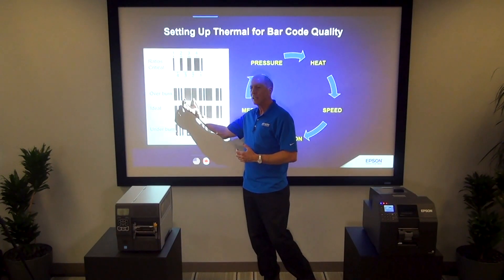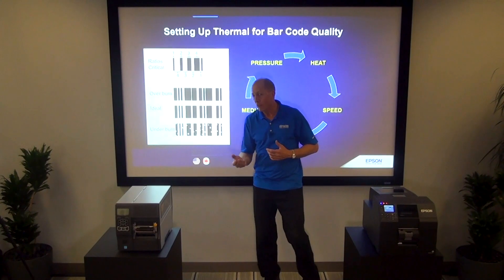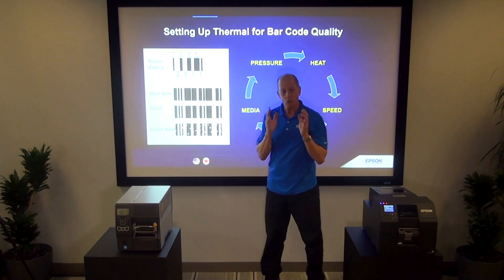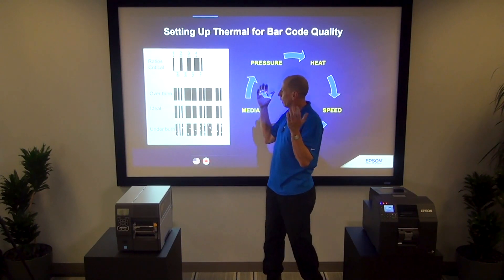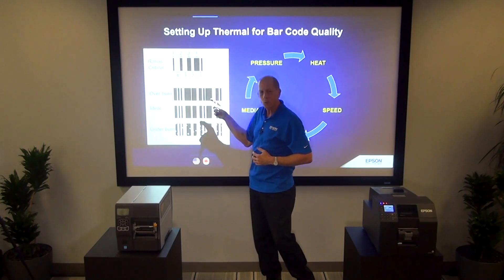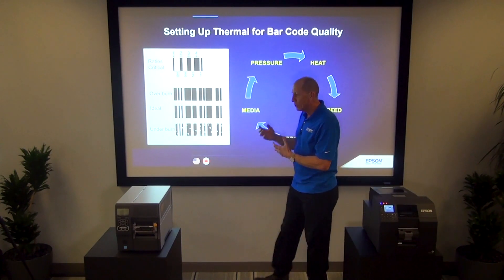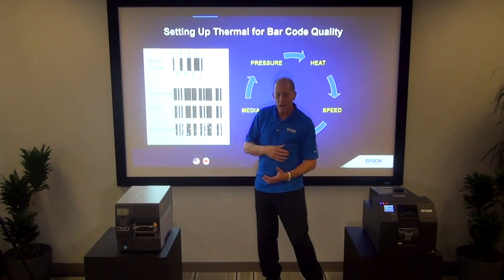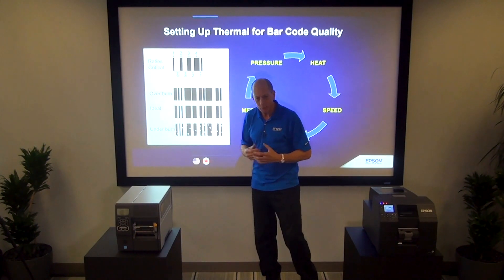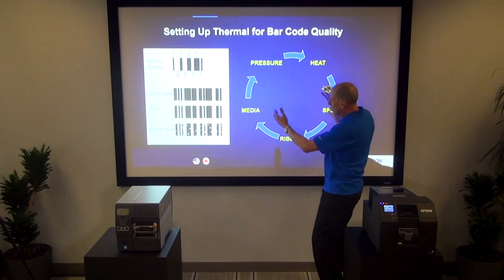When I over-burn the barcode, everything is too big — all the white elements are suddenly shrunk and the bar elements are wide. It becomes unclear whether a given element is supposed to be a wide, narrow, or medium element, and the barcode isn't readable. On the other side, if I under-burn the barcode — maybe the ribbon needs more heat, or I went too fast, or the media was not appropriate — all the bar elements become skinny or develop small voids.